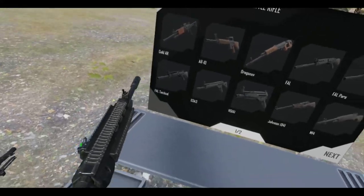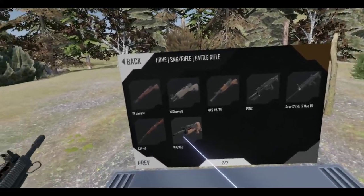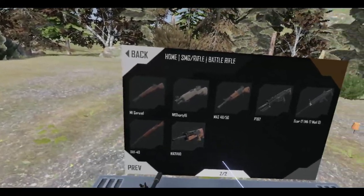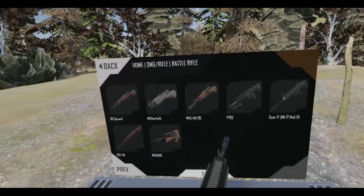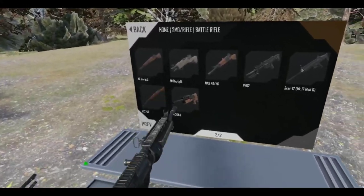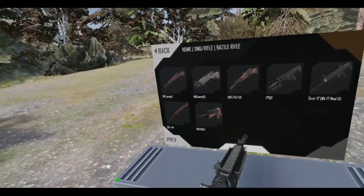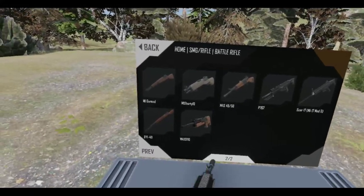I could go with the FAL Tactical — it's always pretty nice. I always have a certain fondness for it. The original FAL is great, but the Tactical's pretty nice too. So it's between those two.